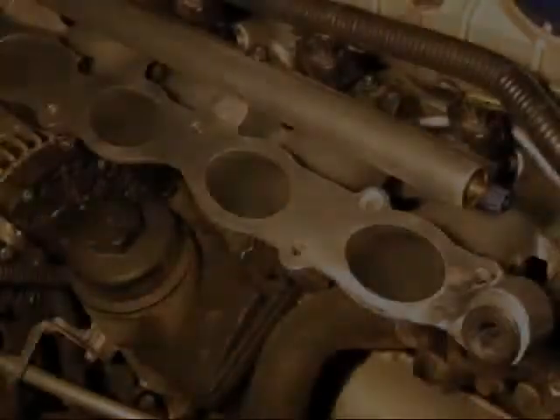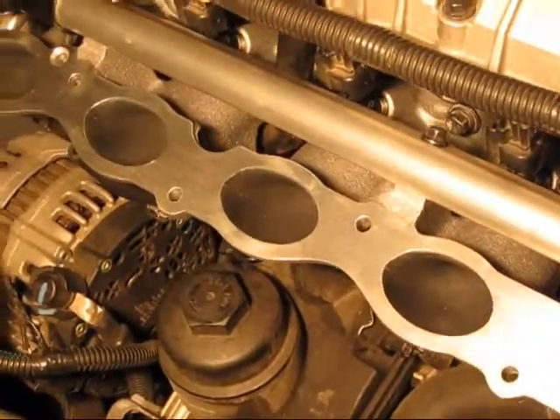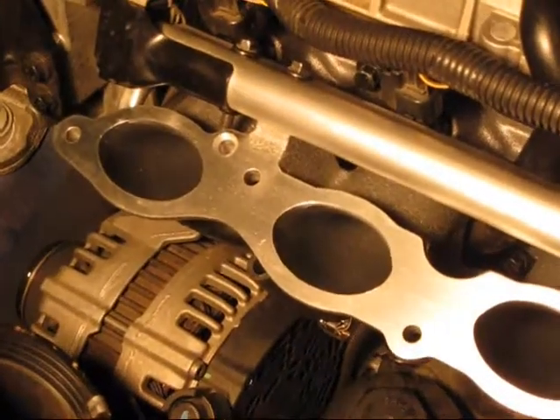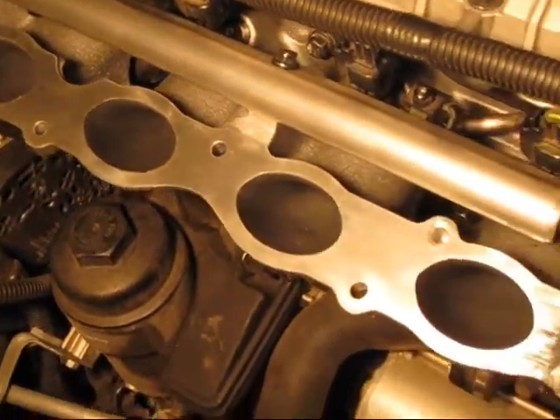The inlet ports of the polished port lower inlet manifold are gasket-matched to the Elevate performance inlet manifold, creating a powerful combination. Installation is easily accomplished by the do-it-yourselfer with some automotive skills and hand tools. Detailed instructions are included.